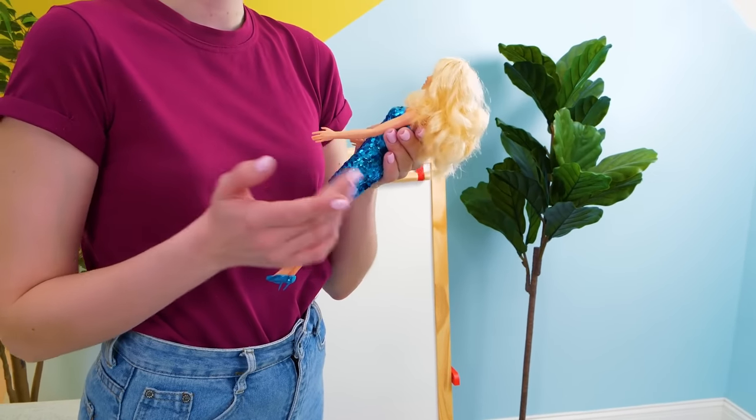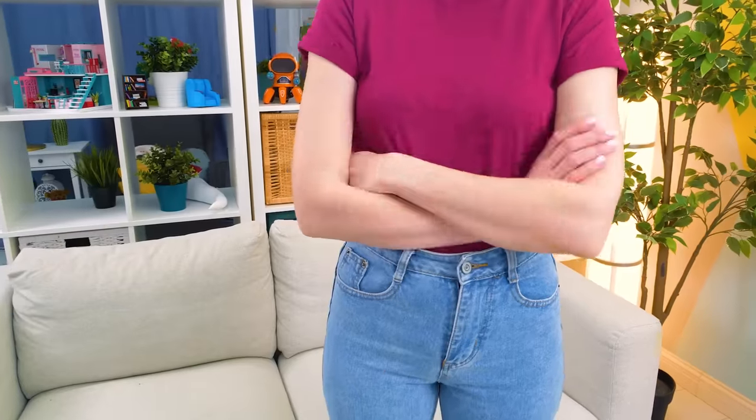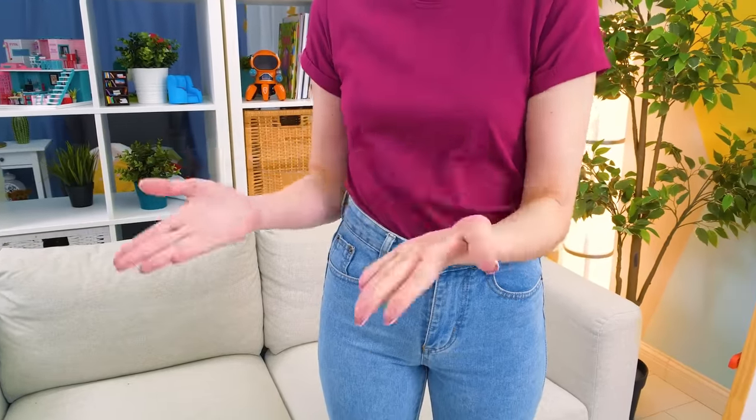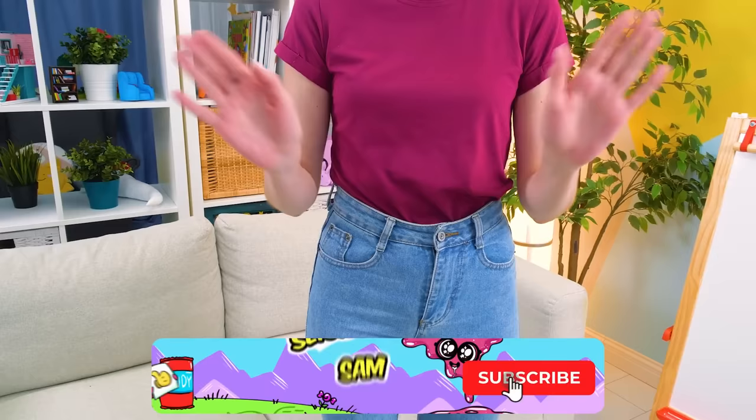I think that's enough for today — Barbie is tired! Give her some rest! Maybe you're right! No — it's time for a challenge! Give it to me, I said! Come on, have mercy on that poor Barbie! Oh, what a stubborn slime! I guess I'll have to repeat everything again! See you soon, guys! Bye-bye!